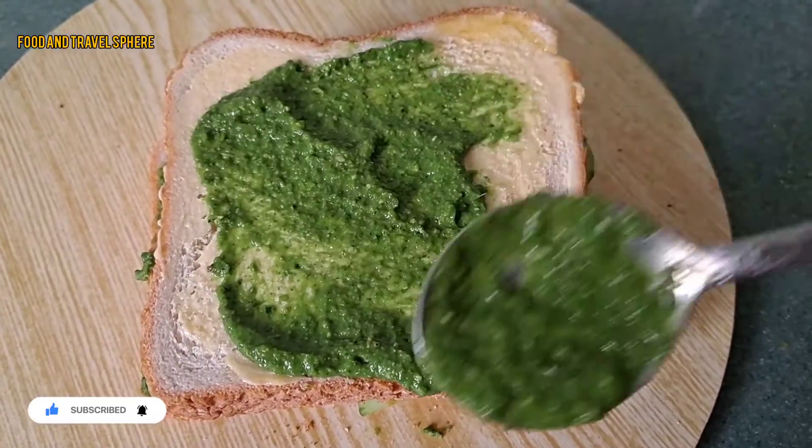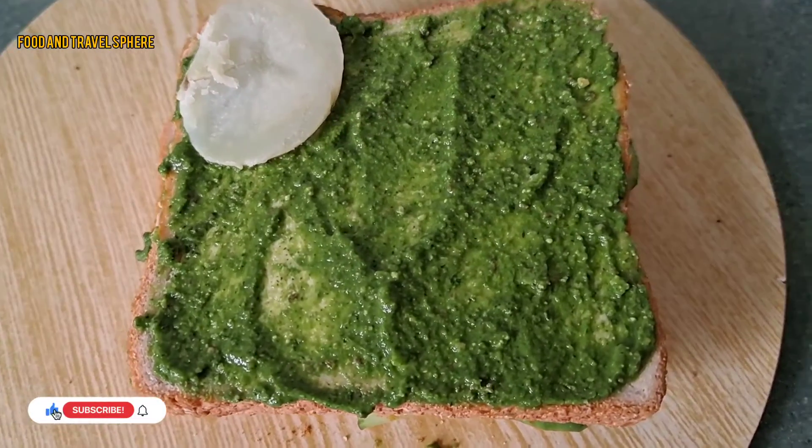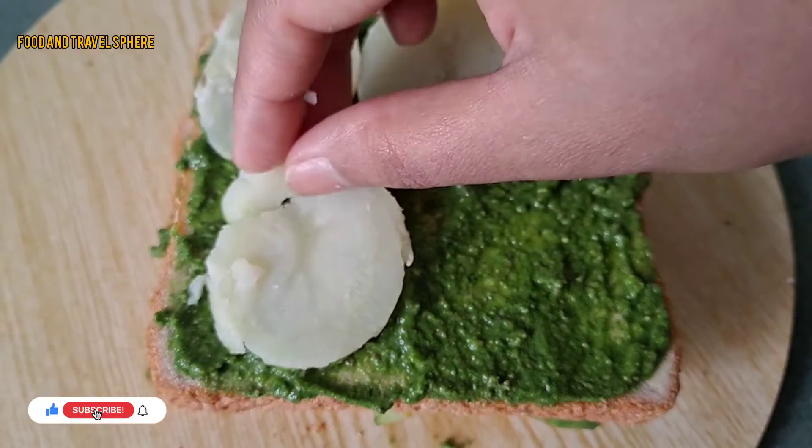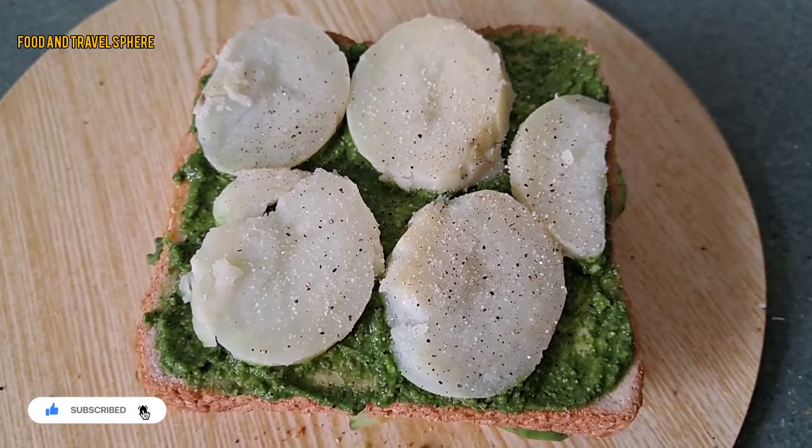Take another slice of bread, apply butter and green chutney, arrange boiled potatoes on the bread slice, and sprinkle with salt, pepper, and chaat masala.